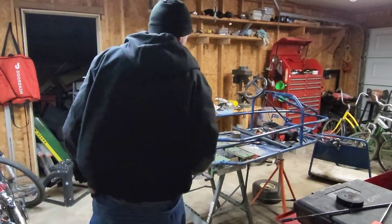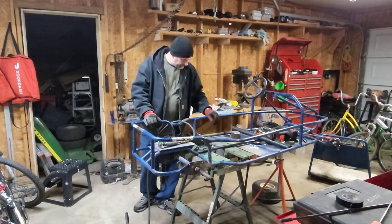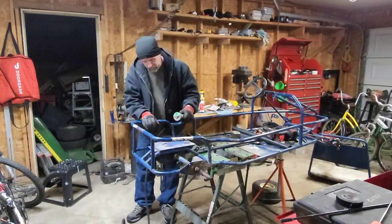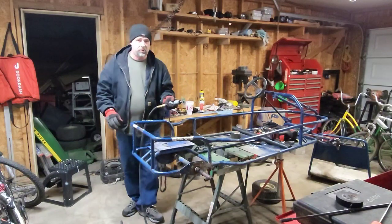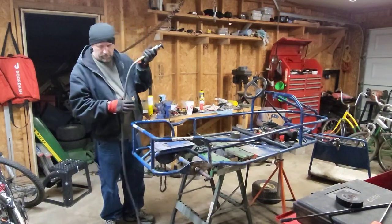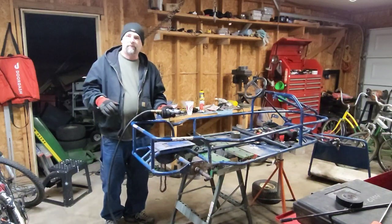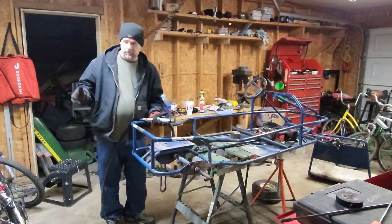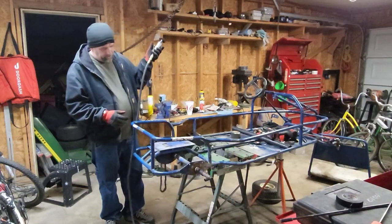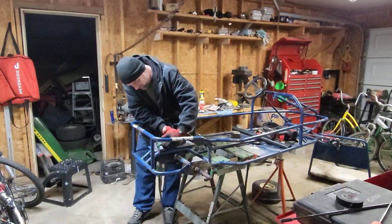I managed to get the seat out — it was just wedged in there, got it out without too much problem. I started grinding on that weld using my cutoff wheel to break these welds. I'll try this for a bit; if it doesn't work I'll switch to my electric grinder since it'll be less noisy. I've got a Craftsman 20-gallon five-horse air compressor — it kicks on pretty fast, paid $30 for it seven or eight years ago.